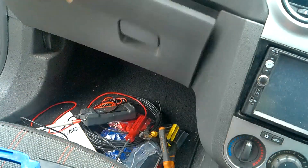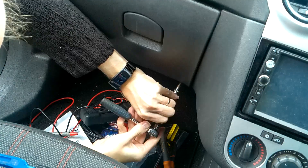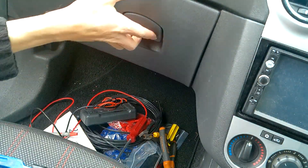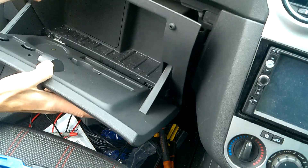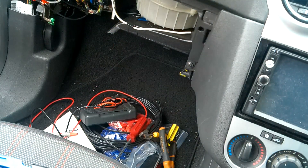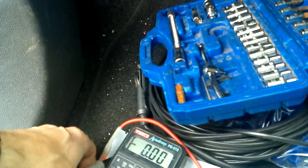There are two screws at the bottom as well. The idea here is taking a look at the fuse box that we've got in here, looking for a feed that will operate when the ignition is on, so using a multimeter I can test this out.